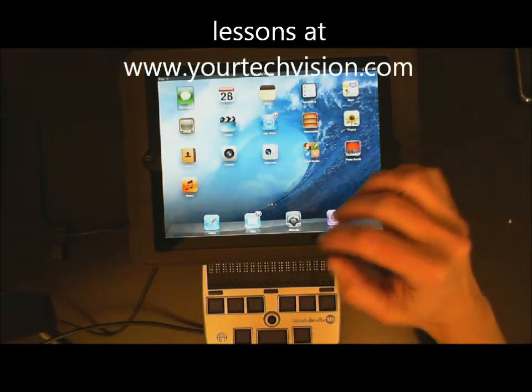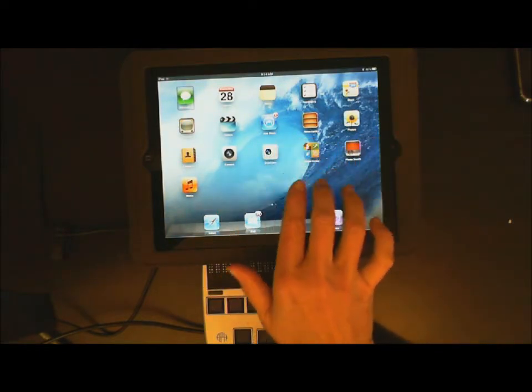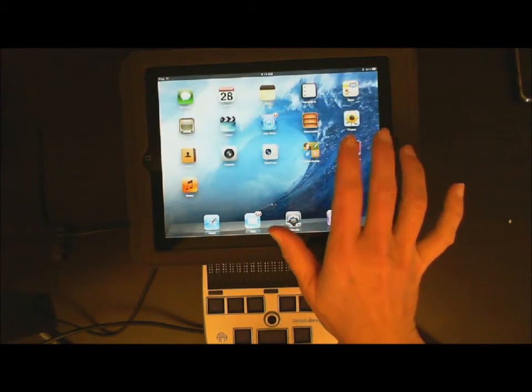Today I'm going to give you a lesson on how you use your braille display and Read to Go. You can take three fingers and lightly flick to each page — make sure your student is doing all this and not the teacher.